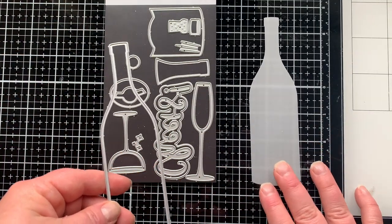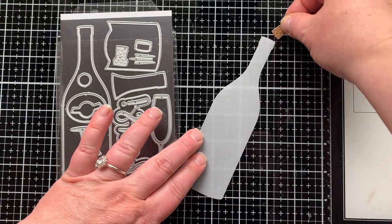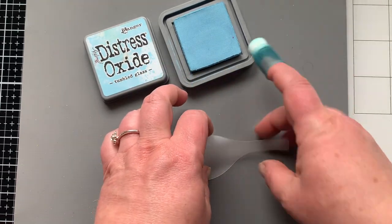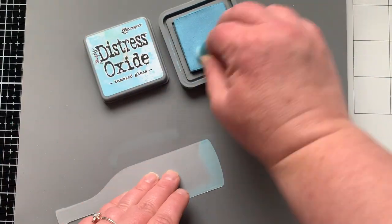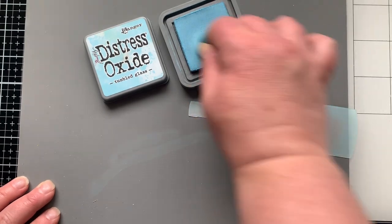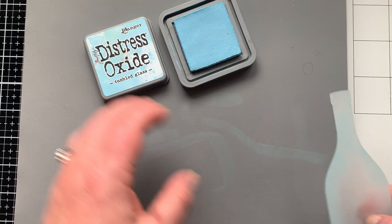I am making my bottle using the bottle shape from the Pop Fizz die set. I also cut out a cork, and the bottle is cut from vellum. I wanted to give it a little bit of dimension, so on the back side I'm adding some Tumbled Glass distress oxide ink all around the edges and on the neck too, because it makes it look more rounded — kind of a blue sea glass feel.